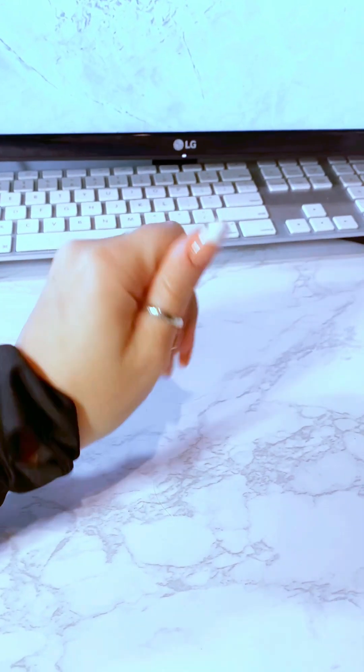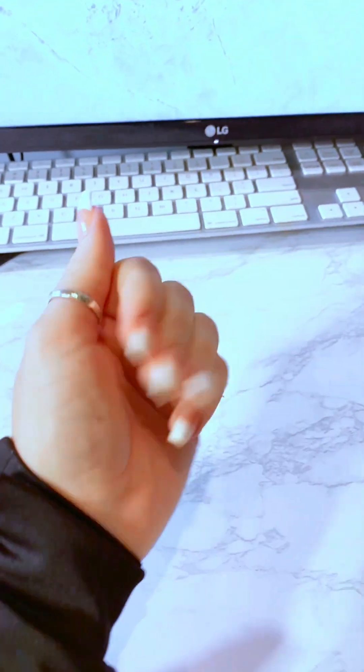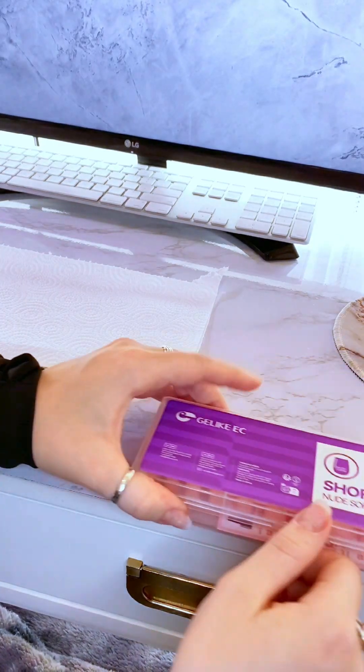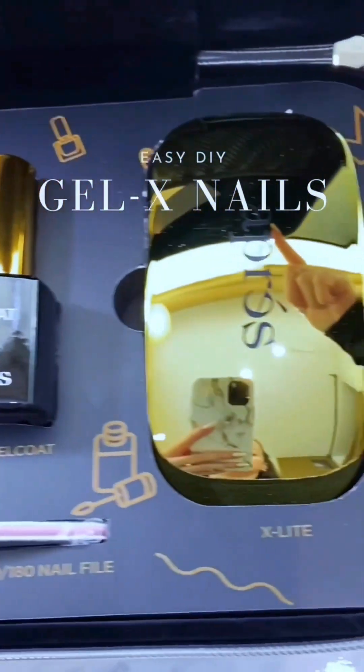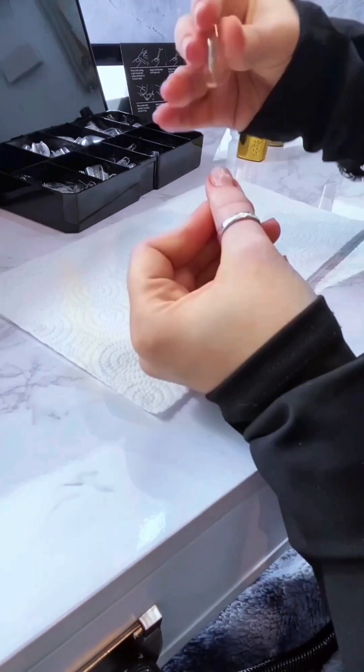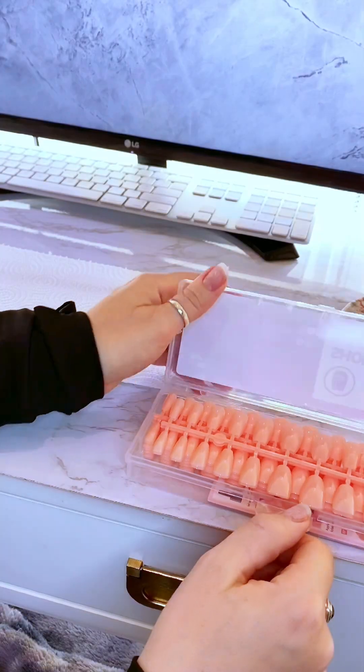To get this look, it's kind of a combination of GelX nails as well as no chip to get that French manicure look. For this one, I did an off-brand version of those GelX tips. I have a whole separate video dedicated to how to do GelX tips, but basically they are a softer gel tip that you use with GelX Extend Gel to attach to your nails. Those tips are a little more expensive, so I've been trying off-brand versions.